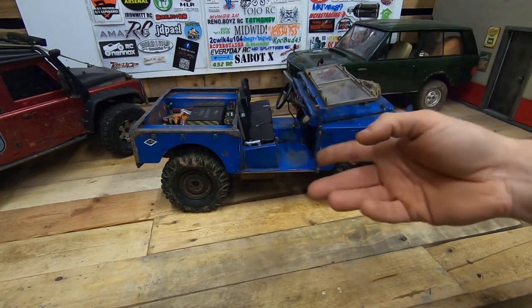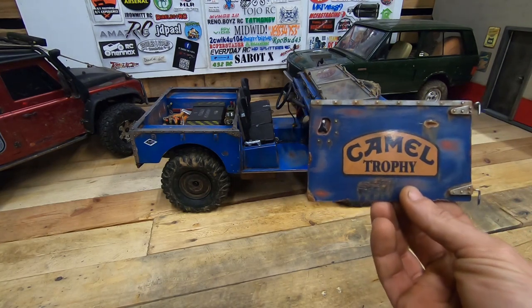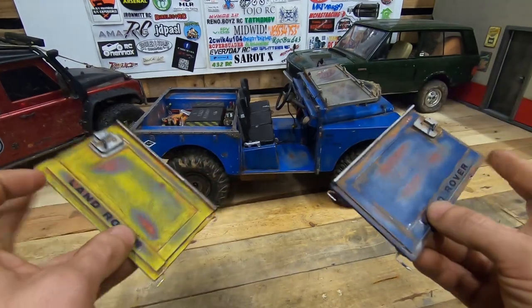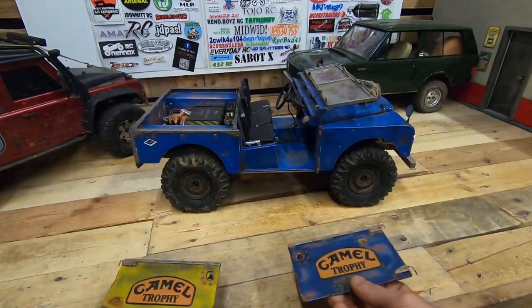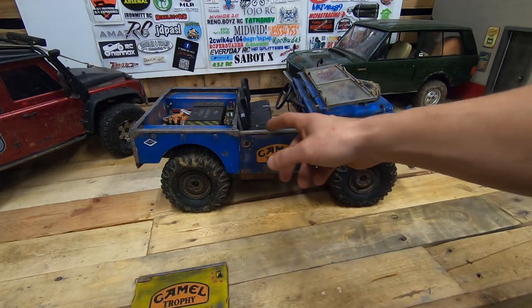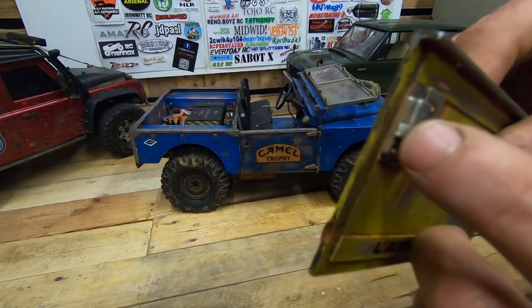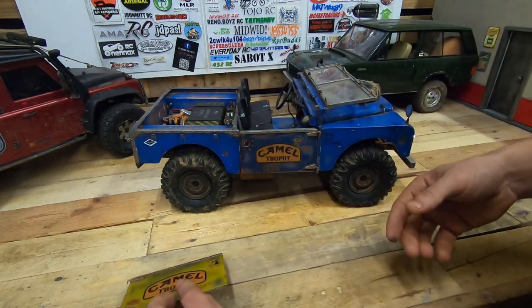For the Camel Trophy event I also made doors for this one. Here you have the right side and here you have the left side — Camel Trophy style. I'm going to put them on to show you. They're very easy to put on — you just push, and they don't come loose, no magnets needed, just like a clip. And you can also open them completely, just like the real ones.